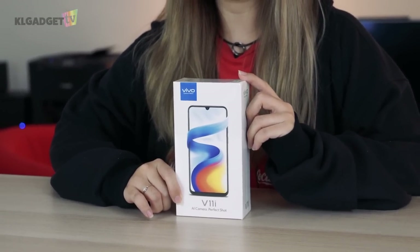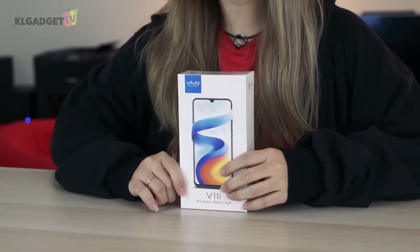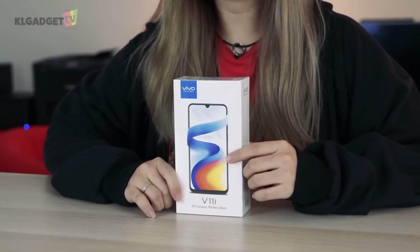Hey guys, today we are going to be unboxing the Vivo V11i that is known for its AI camera capabilities, but instead of the Starry Night or Nebula edition, we are showing you the newest color — the Fairy Pink edition. Now like the two other colors, Vivo will be selling this Fairy Pink edition for RM1299.